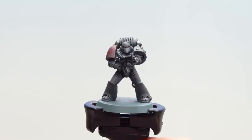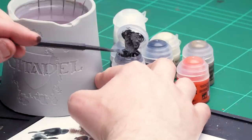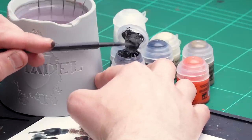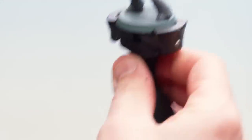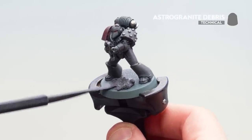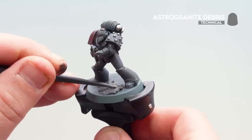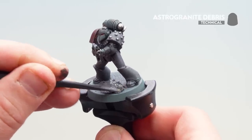With the eye lenses picked out, our Space Wolf is almost finished. All that's left is the base. We'll start by applying Astro Granite Debris using a texture tool, placing it across the base, and working around for full coverage including smaller areas. Once applied, leave it for around an hour to dry.